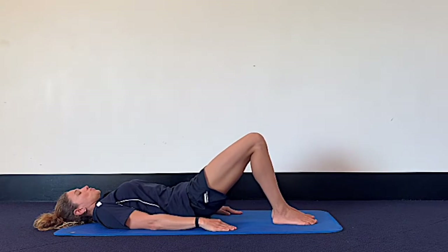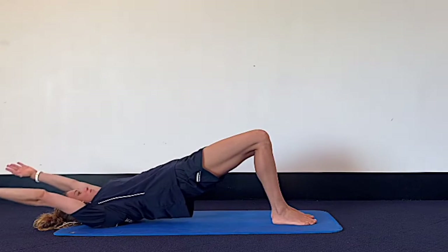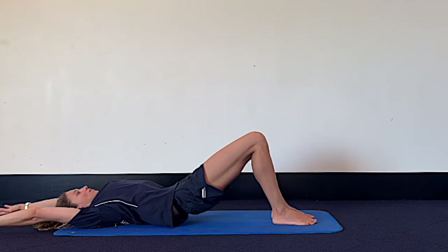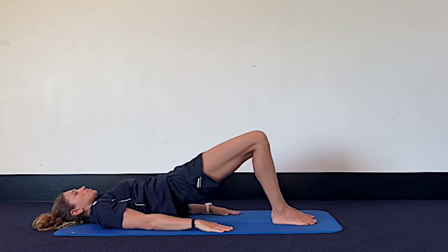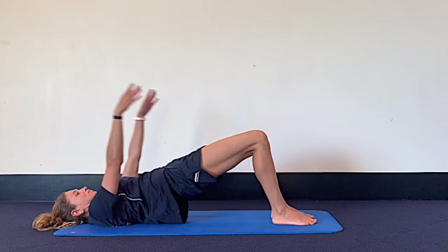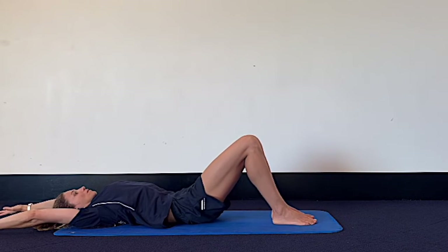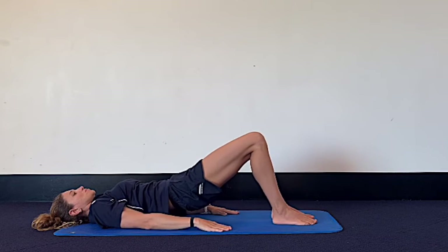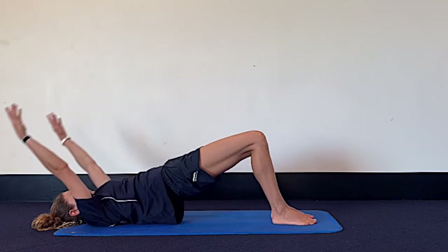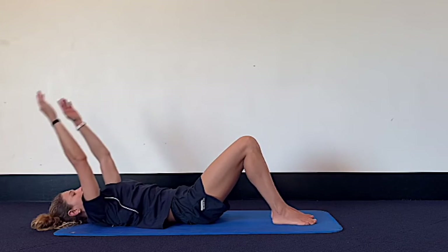Now we can add to this. Next time you bridge up, breathe in and reach your arms up and overhead. Leaving the arms there, we lower the body down, enjoying the extra stretch you get. Then inhale as the arms come back to the starting position. We bridge up one more time — once at the top, the arms reach up and overhead. Leave the arms there, we lower the spine down. Then we bring the arms back on the inhale. Two more of those: bridge up all the way, then reach the arms up and overhead, reaching your fingertips away from your heels as you lower the body down, and on the inhale bring the arms back.